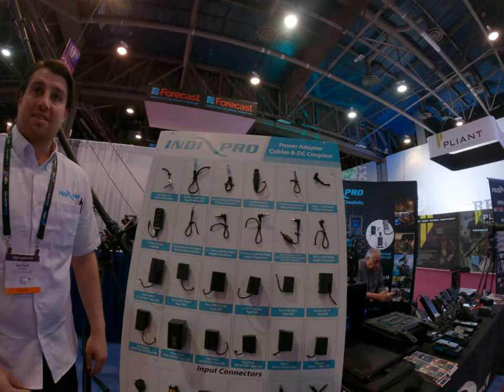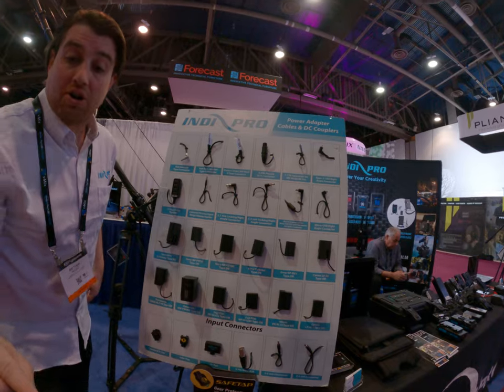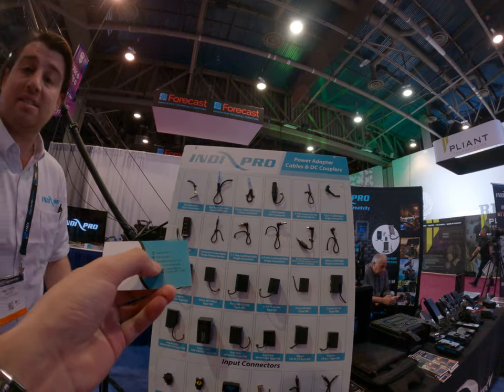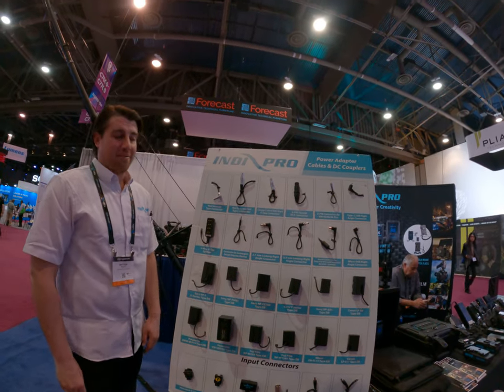To buy customized stuff, you reach out to us directly. You send my partner JC an email — hey, I need this, this, and this. I'll get back to you within a day or two, give you a good price, free shipping in the United States. We take care of our people.